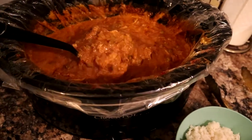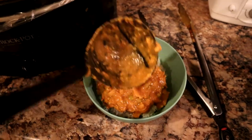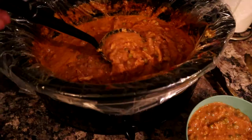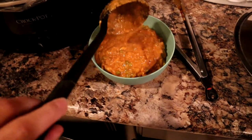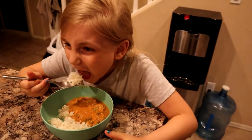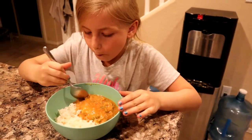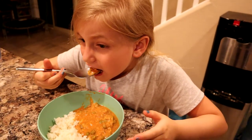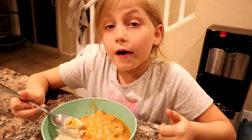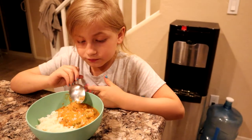I'm going to serve some up here. This is considered an S meal or a fatty meal in Trim Healthy Mama, so technically you should use whole grain brown rice or riced cauliflower. Today I just have normal white rice and I'm okay with that. My daughter is trying some of the rice — it's really hot, so be real careful.